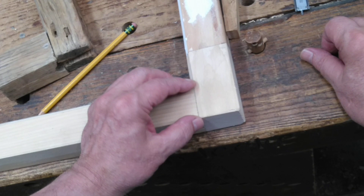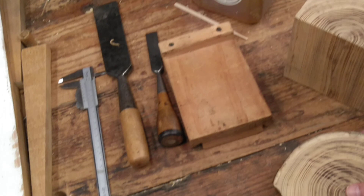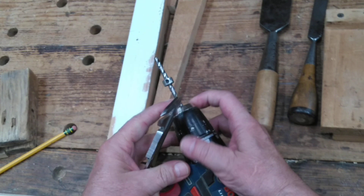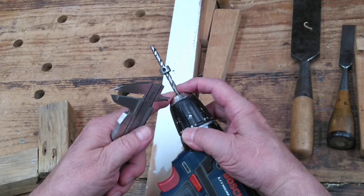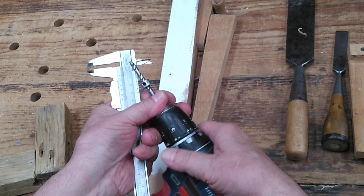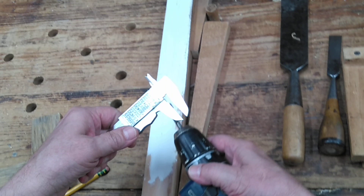The first step is to make some of those pegs. I just have to decide how big I want them. Usually I make my pegs a quarter of an inch, but I have this nice hardwood, so they don't need to be quite that big. I might make them a full quarter inch or maybe even 5 sixteenths if I was using Douglas fir, but here I'm using this nice hardwood that's a little stronger, so I'm going with 7 thirty-seconds of an inch.